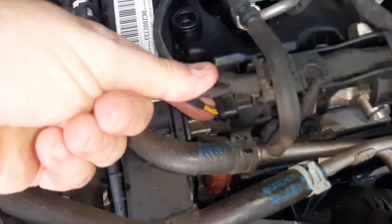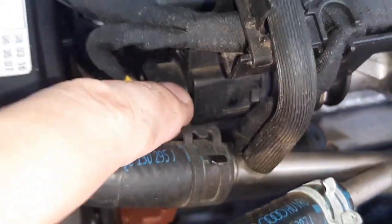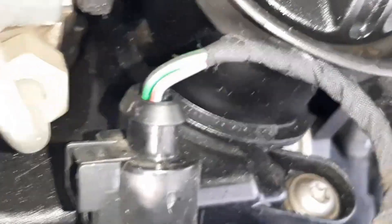This sensor is the common rail fuel pressure sensor. And this other one is the common rail fuel pressure regulating valve, which, as you can see, has only 2 cables. The excess diesel fuel would go through here — the diesel fuel that doesn't arrive to the injectors.